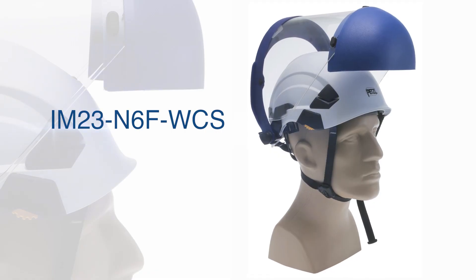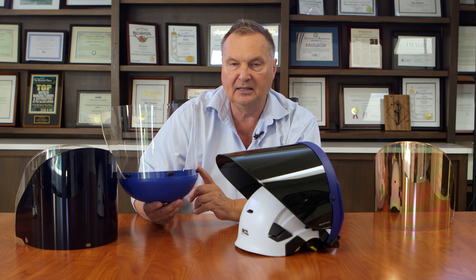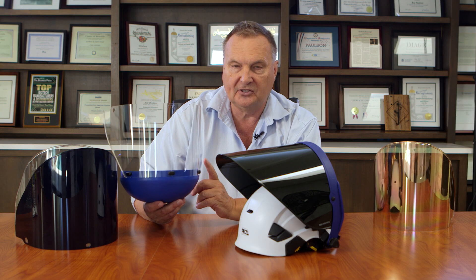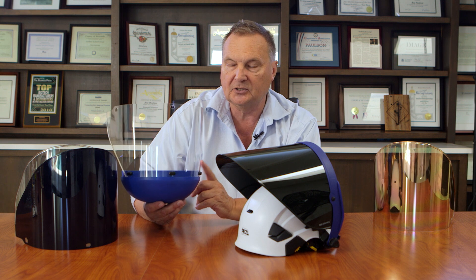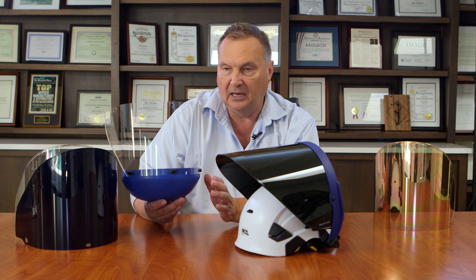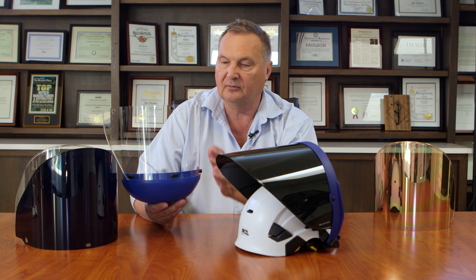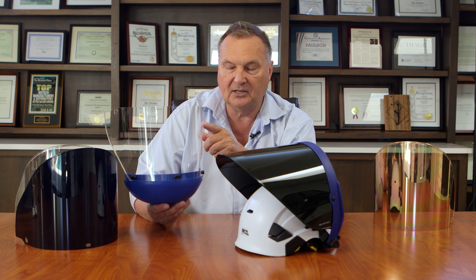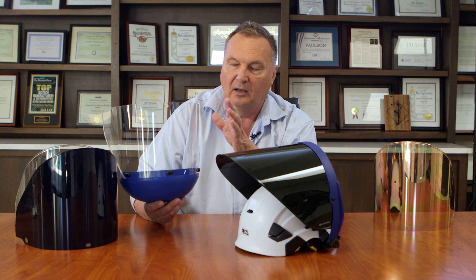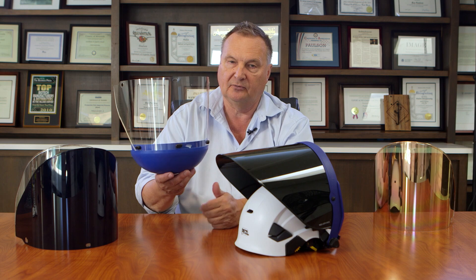This is the IM-23 N6F WCS. The 'N' indicates that it is a nylon face shield — a transparent nylon face shield specifically made for the paper and pulp industry, where workers have to deal with the potential of a splash coming from the smelt. The smelt is a high temperature and very corrosive material used in that industry. Nylon is not only a high temperature plastic, but also very chemical resistant, and the chin protector gives you splash protection from below.